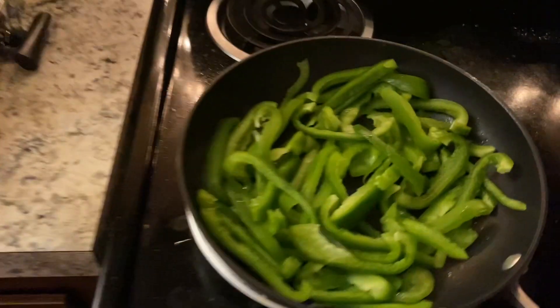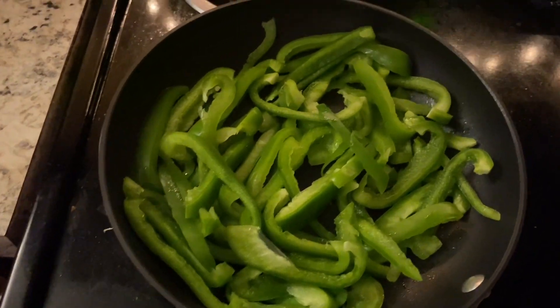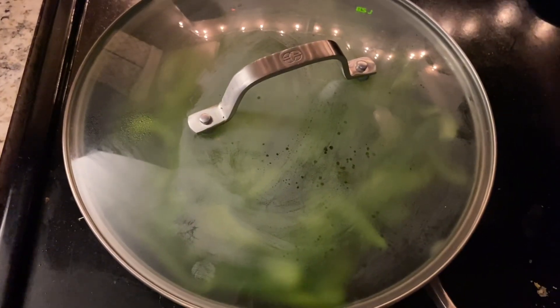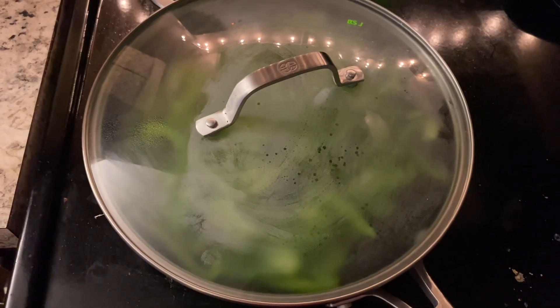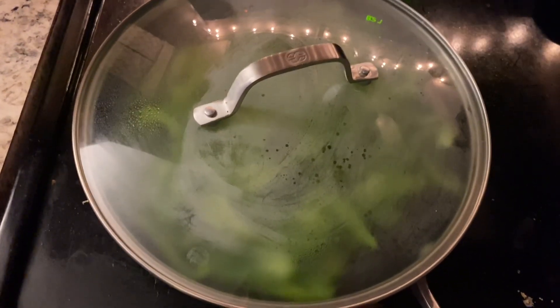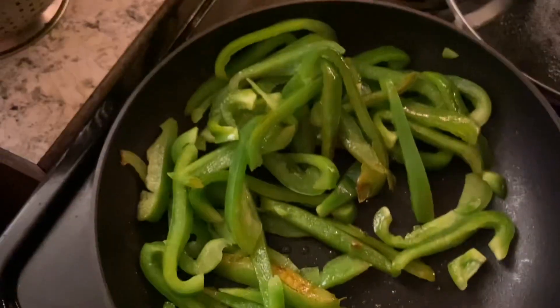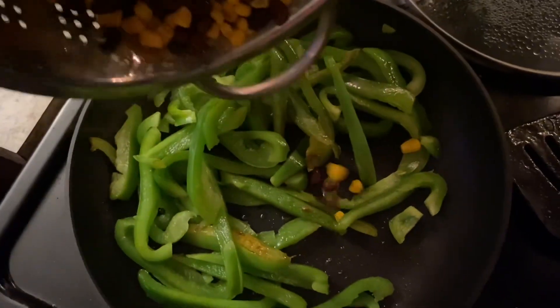Now we're moving on to the southwest wraps, so we're gonna sizzle some green peppers. I'm letting them char and I'm gonna go ahead and throw the lid on so they can steam a little bit. In the meantime I'm gonna rinse a can of black beans and corn and then throw them in there with some spices. Okay perfect, these have some char on them, so I'm gonna add everything else in.